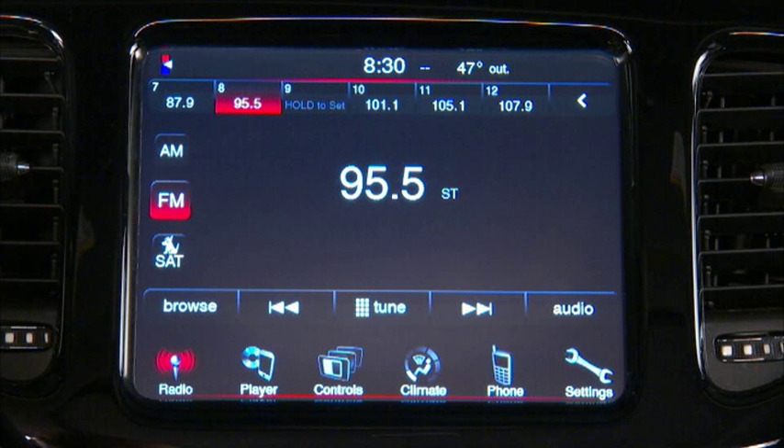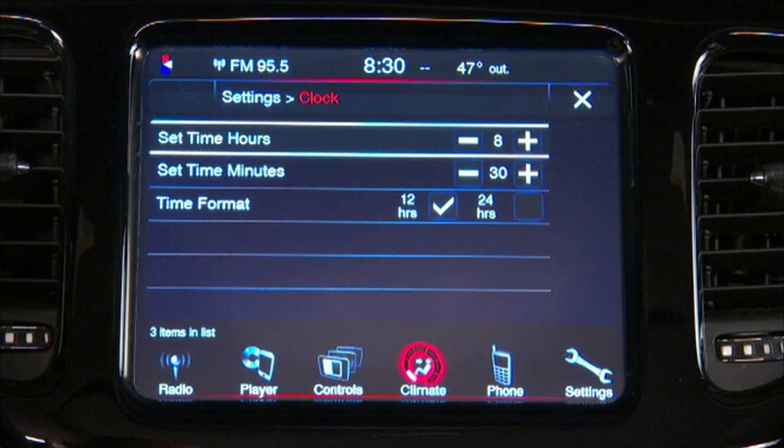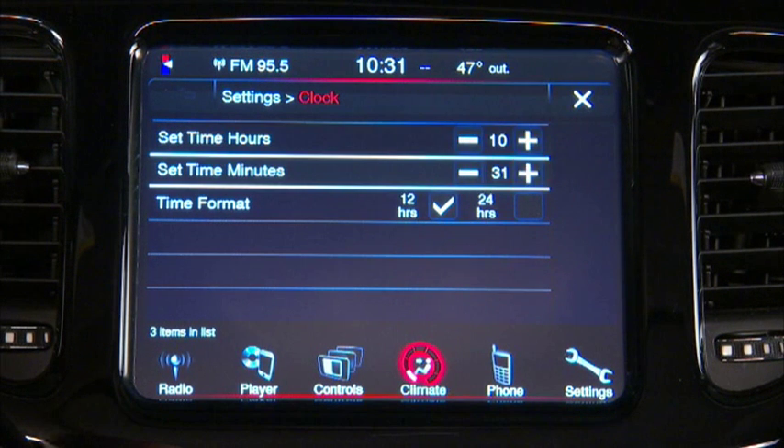So now let's set the clock. To set the clock, press the setting soft key on the lower right corner of the screen. Then press clock. Now you can adjust the hours and minutes using the plus and minus soft keys.